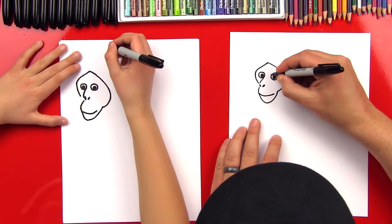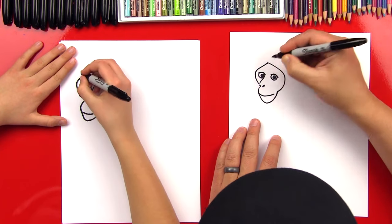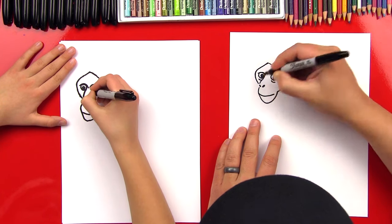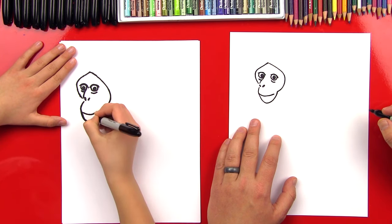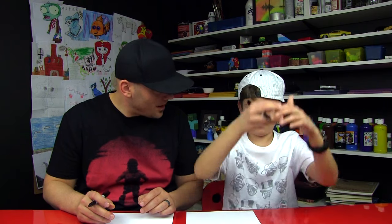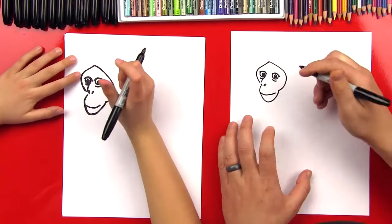Now we're going to put maybe some eyelids over his eyes, and we can also do a little wrinkle under this eye and under the other eye. Good job — he looks really cool! Now, lion monkeys — do you know why they're called lion monkeys? Because they have a mane! Yeah, they have a big mane around their head, and it makes them look like a lion.